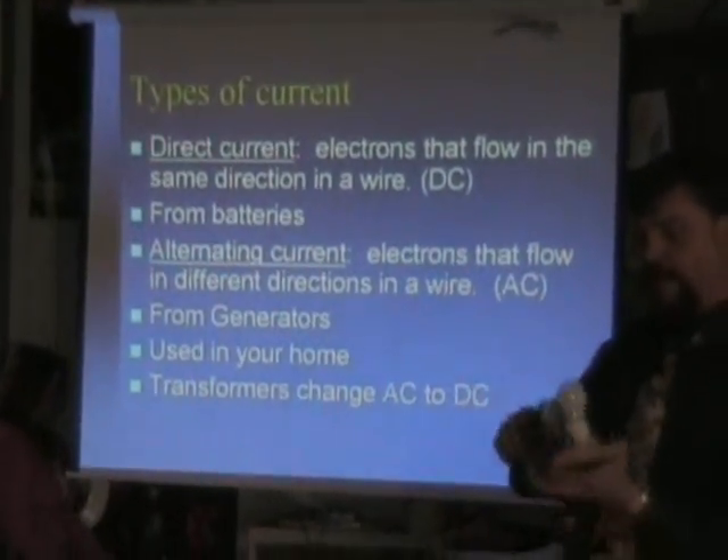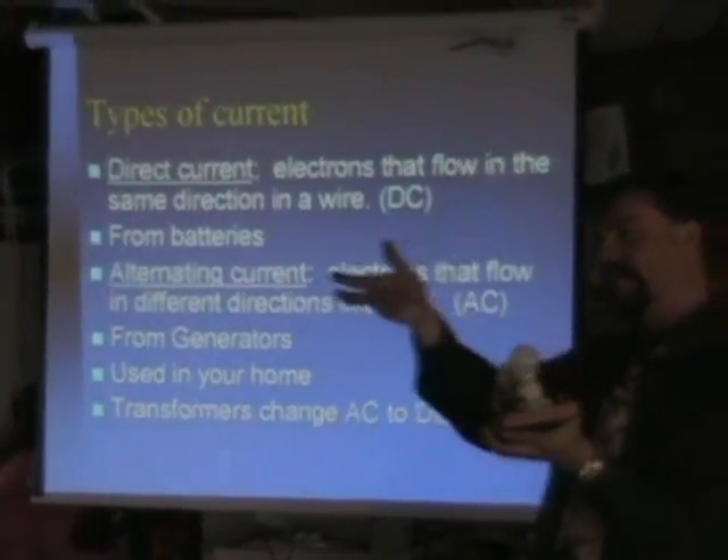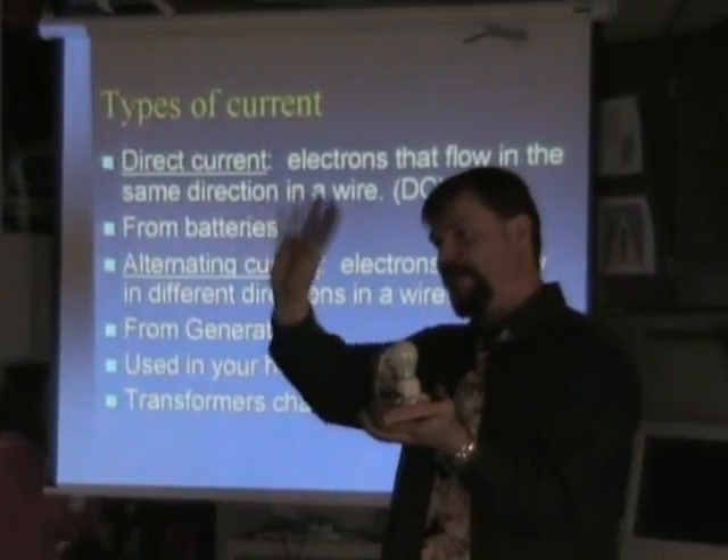And then we have alternating current, back and forth. So as I rotate this, the magnets flip, flip, flip, flip, flip.